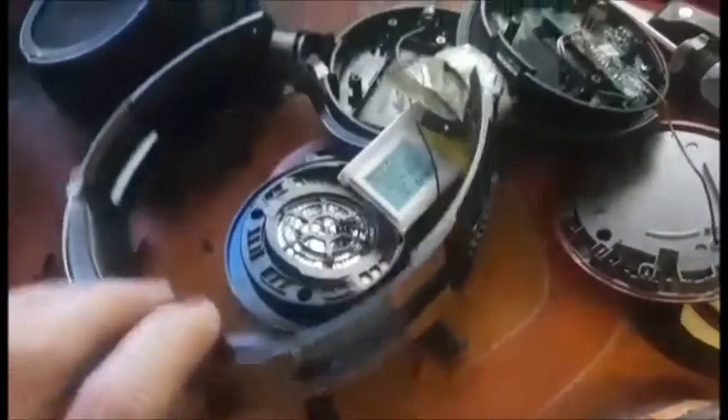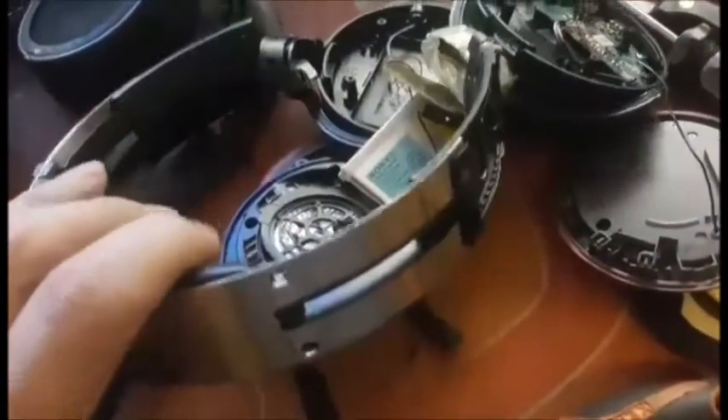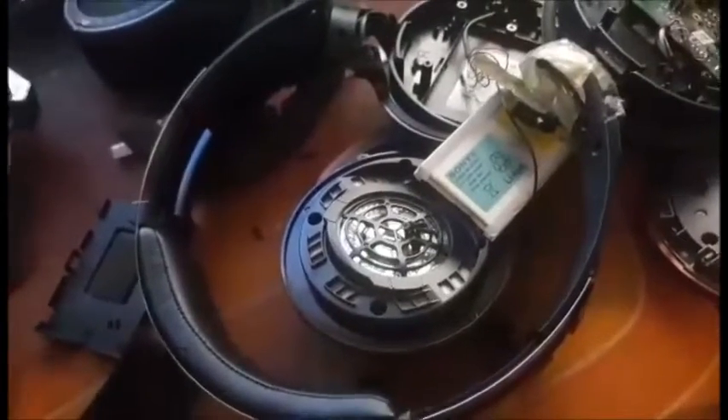Taking the headband and everything apart because I need the wire that goes through. Honestly this thing is an overcomplicated piece of junk - where this one is nice, simple, sturdy, and doesn't break. Overcomplicated plastic.